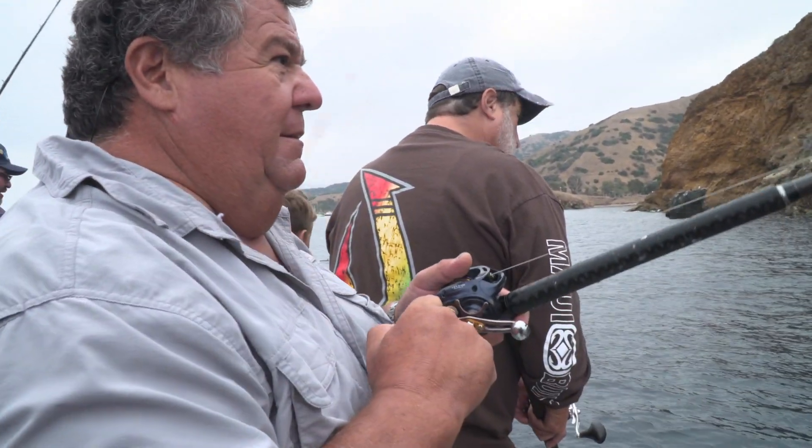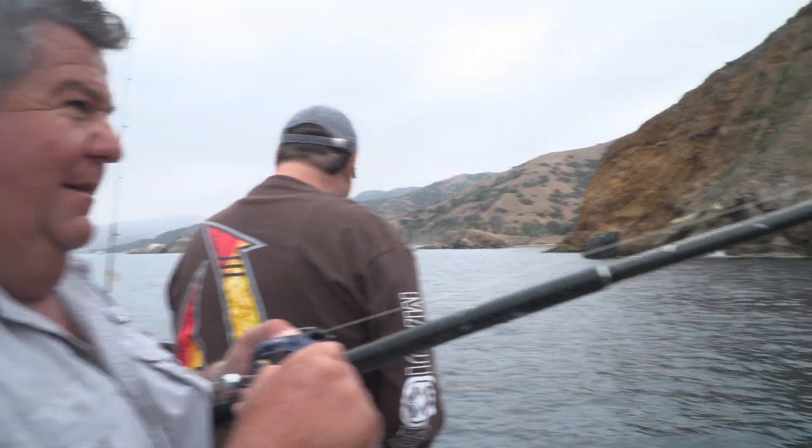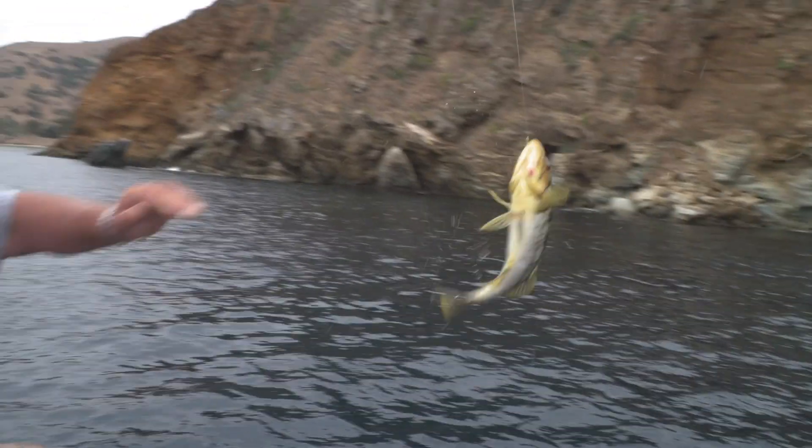See if that's enough time. There he's shaking. There he goes — here he comes. Nice calico. Lift him up. There's a nice calico.